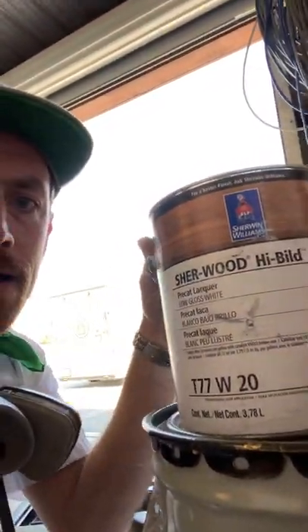BIN is not approved by the Kitchen Cabinet Manufacturers of America, which is the governing body that determines the correct finish for kitchen cabinets — they test everything and approve certain systems. The system we've chosen consists of the Sherwood Vinyl Primer Surfacer and the Sherwood High Build Catalyzed Lacquer in a low gloss. It dries fast and levels down to a miraculous glass-like finish — the feel is similar to polished granite. It's just a really good product.